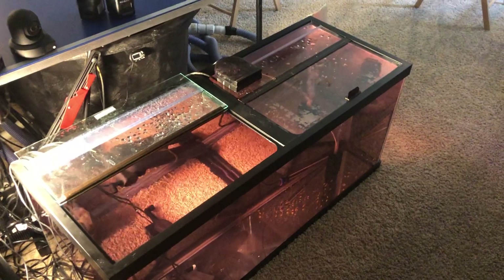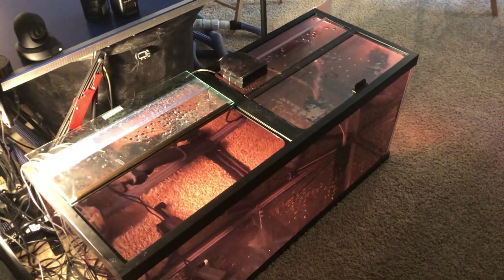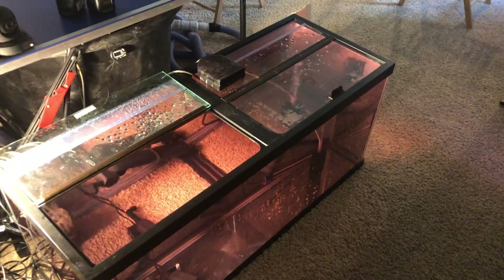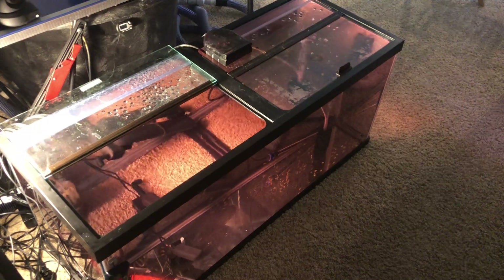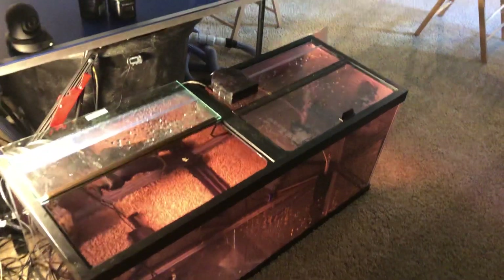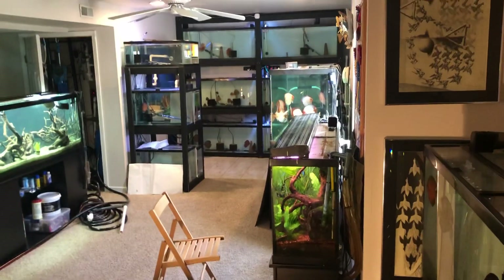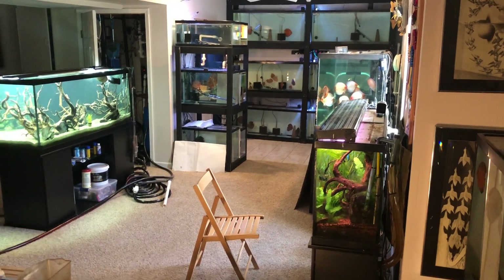Instead of hydrogen peroxide — I should have said this earlier — if I overdose the tank by accident, I've found that Seachem Prime actually will neutralize the PP, and you'll see it start turning white in the tank. I don't have any Seachem Prime anymore — I use Seachem Safe now, which doesn't do that for some reason. But if you have Seachem Prime and you think you're overdosing your fish and want a quick way to neutralize it before doing a water change, that's a good option.